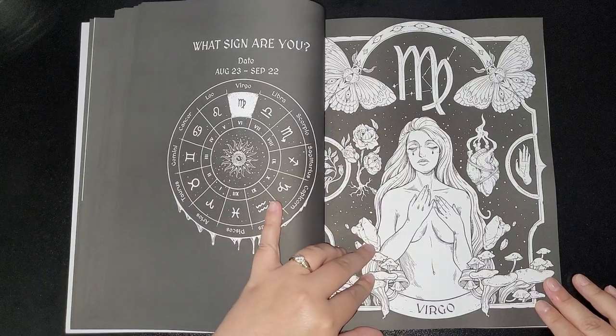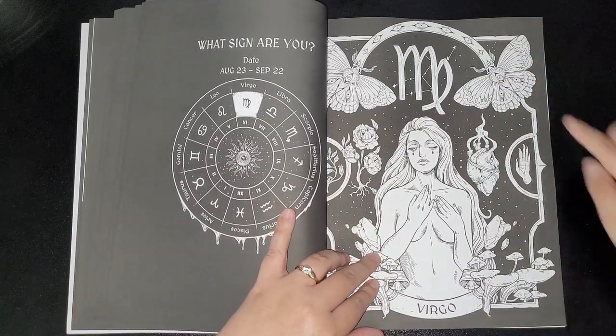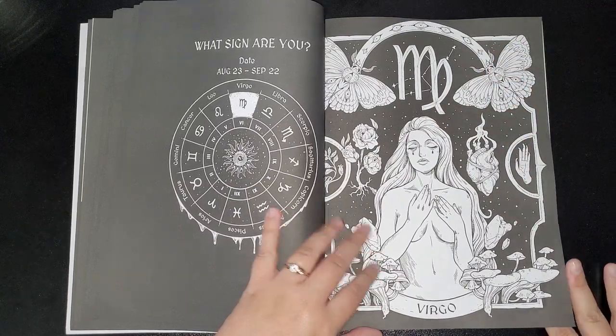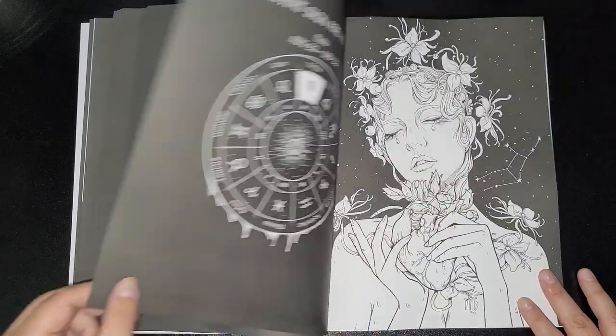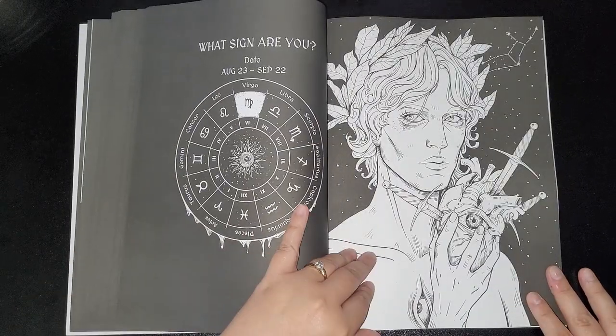Then we've got Virgo — oh, it's a moth, because it's those — I forgot what they call them. But we've got Virgo, with the female version and then the male version.